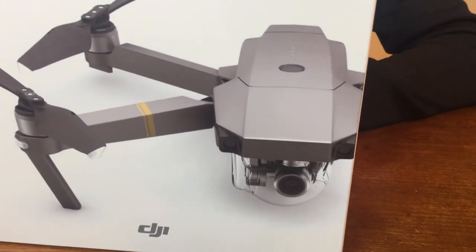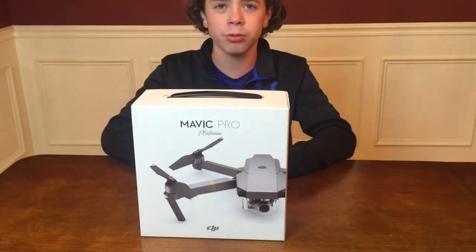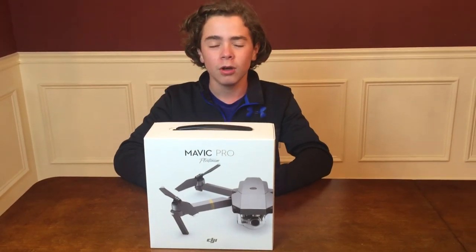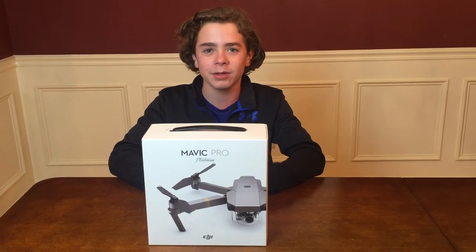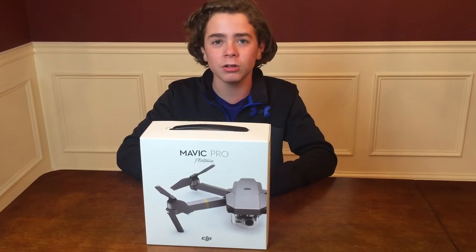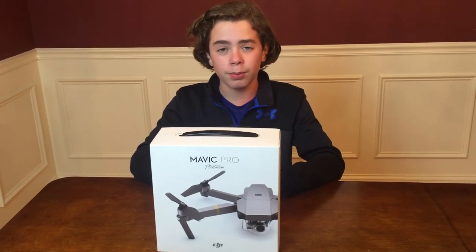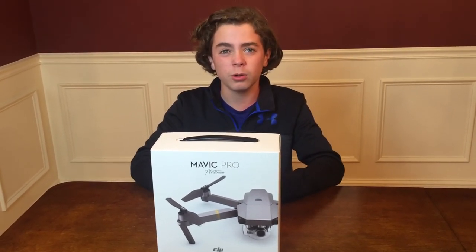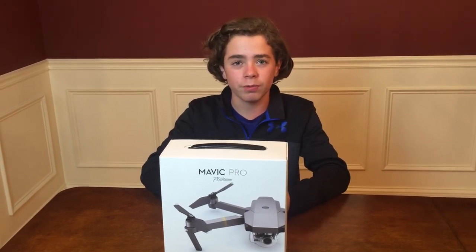Also, it has a 30 minute flight time instead of a 27 minute flight time, so it's 3 minutes longer. Also, it's 60% quieter — I wouldn't notice because I don't have a Mavic so I can't compare it. The propellers are new but they are exchangeable, so you can put them on the old drone too, and they're more aerodynamic. The price is also $100 more for this drone rather than the other one.